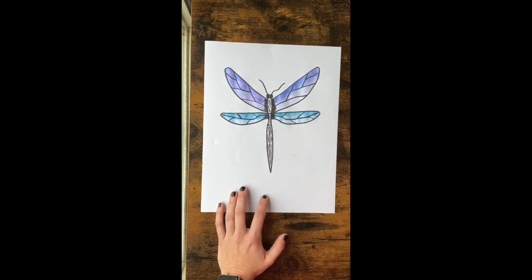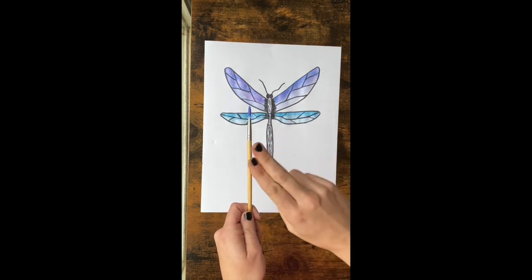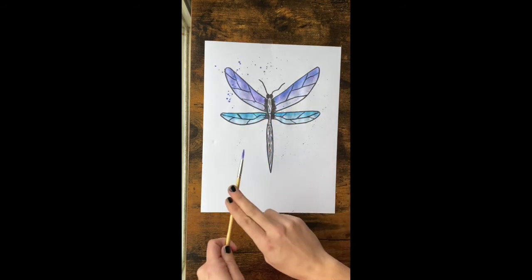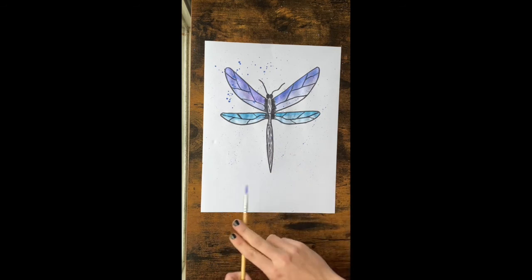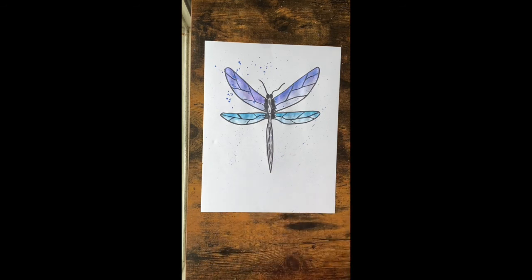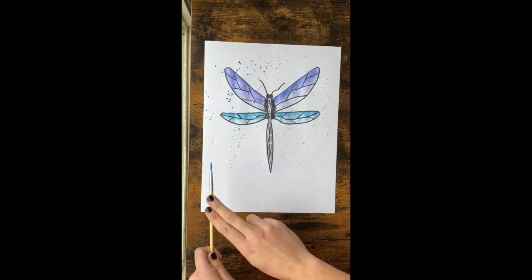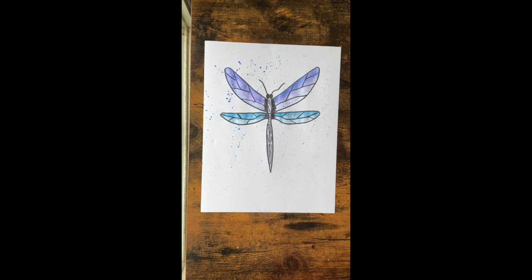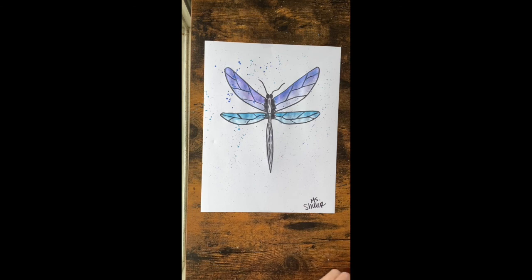My students' favorite part of this whole project is the splatter paint at the end. Dip back into your original colors, and once you have paint on your brush, take two fingers and tap the brush — it will go all over your paper. Do it all over with your first color, then dip into your second color and do the same thing. Let this dry for a little while, and while it's drying, don't forget to sign your artwork in the bottom corner with whatever you used to outline. Great job, guys!